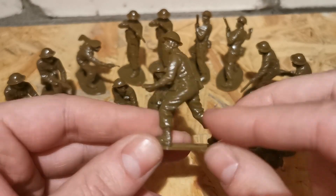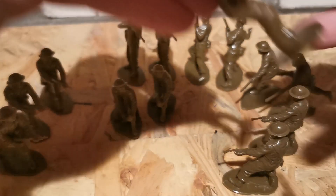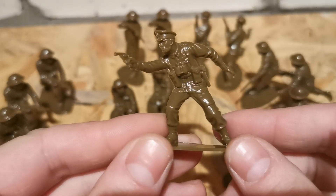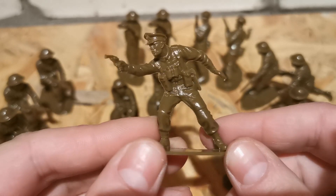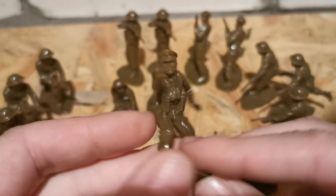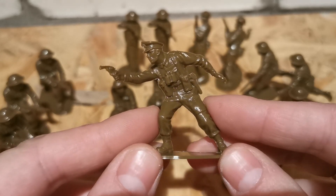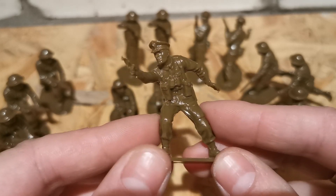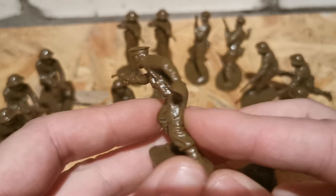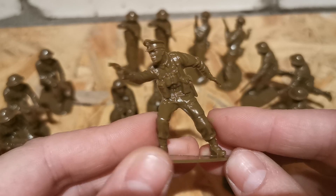This is a really fine, high quality figure. The second is an officer with a Smith and Wesson revolver probably, but look — he has a holster over here that shouldn't be there, but I know I'm too critical sometimes. He has binoculars, pouches, and an officer's cap. I like the way he shoots the pistol — he's slightly bent forward.